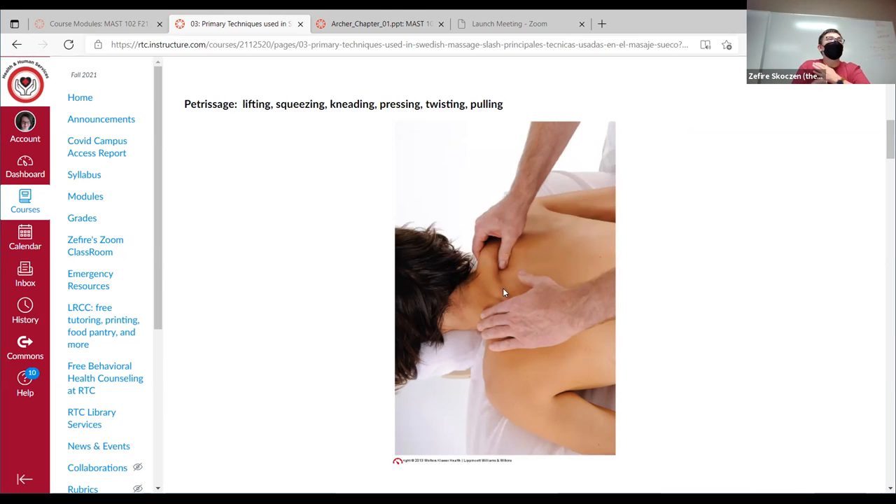What happens with a tight muscle is that if it's in a constant state of contraction, we're not getting as much blood flow. We want to bring the blood in and bring the blood out, because that carries the wastes out and the nutrients in. These techniques are very good for that.